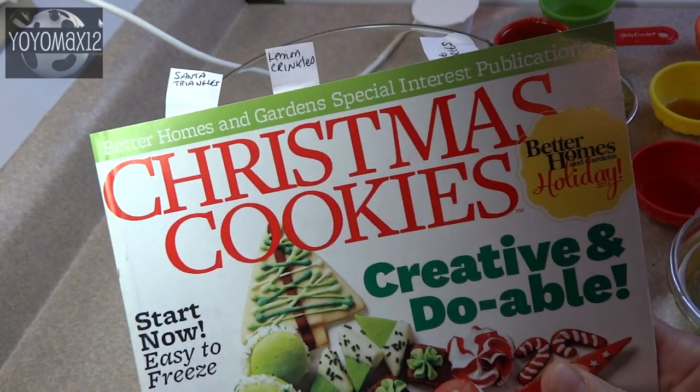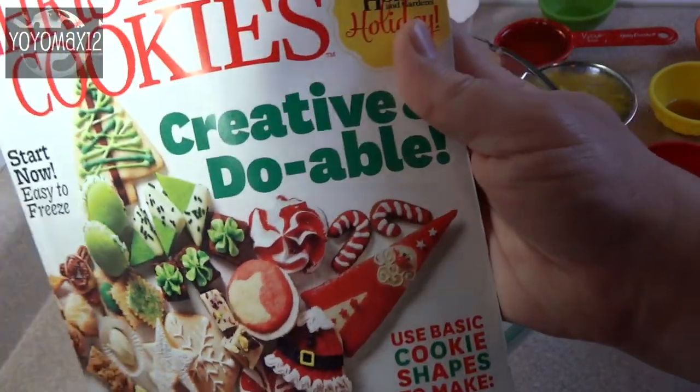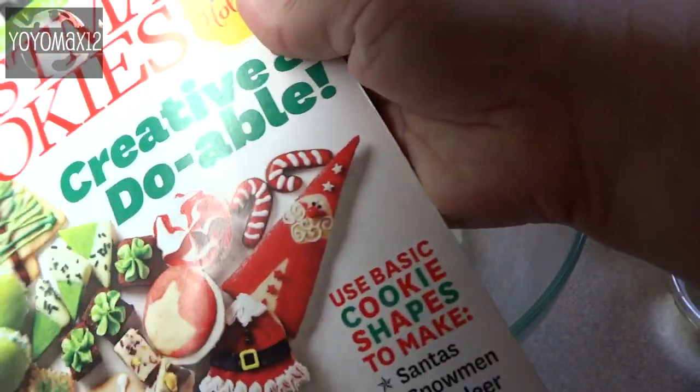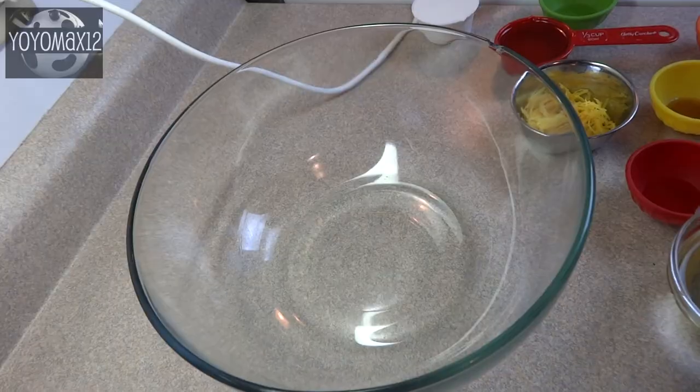I found this recipe in this magazine — Better Homes and Gardens Special Interest Publication Christmas Cookies. They come out with one every year and I usually buy it because I enjoy it very much. I actually made those Santa cookies from this magazine as well.